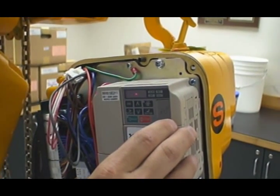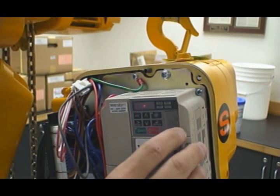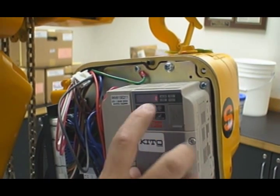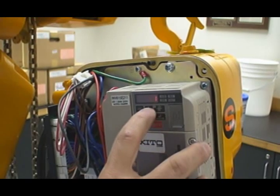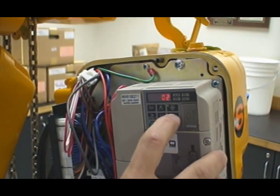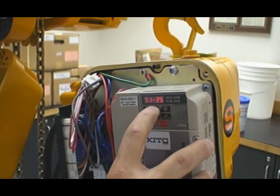Two-step is the ability to hold and maintain between the low speed and the high speed. I scroll up one more time and get to parameter S1-25, hit enter. If it reads O1, it's set up as a two-speed hoist; if it reads O2, it becomes two-step. So let's show you two-step and how this hoist will function at two-step.